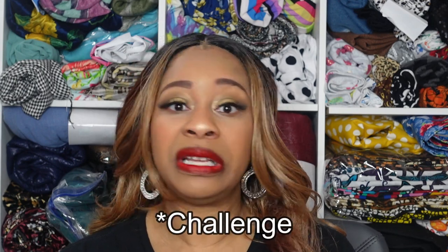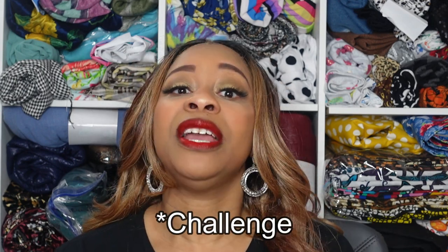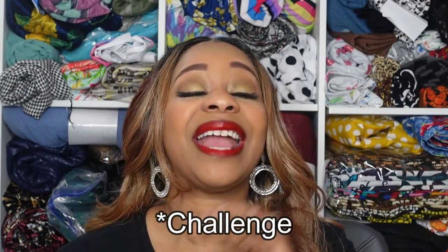Moving on to March, myself and Rochelle of Rochelle Handmade Designs collaborated on a sewing series we titled Five and Below — a series where we only sewed patterns that required five pattern pieces or less. I will link to it in the cards and description box below. It was a very fun series and I encourage you to check it out, as I also have a playlist for it.